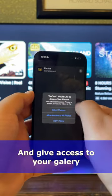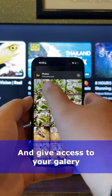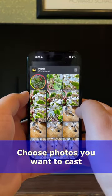Tap Photos in the main menu and give access to photos on your iPhone. Then click on the selected photos and they will be displayed on the TV.